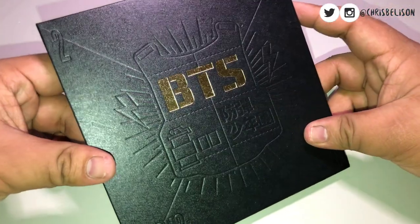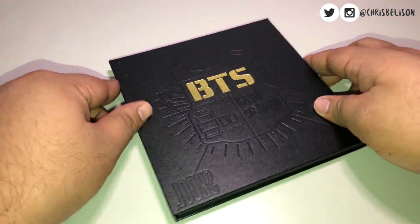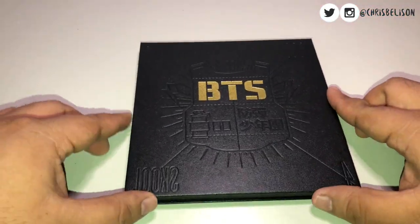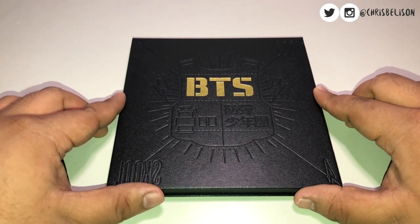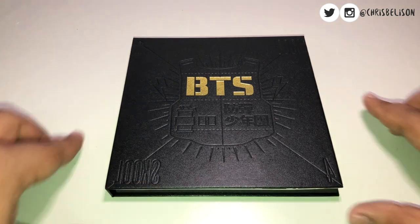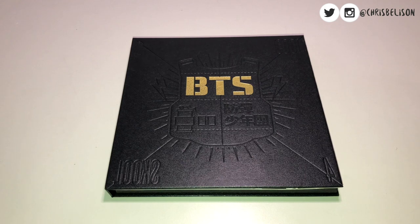Alright, so that's it for the flip through of BTS's debut single album Too Cool For School. If you like this video, please do not forget to give this a thumbs up, and make sure that you subscribe to my channel and hit that notification bell to get notified whenever I post new content. I guess that's it — I'll see you guys around, and don't forget to always make it count. Bye!